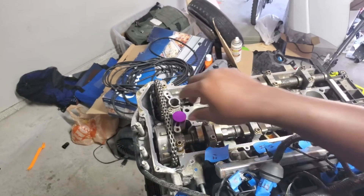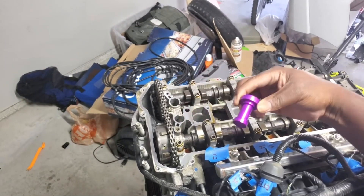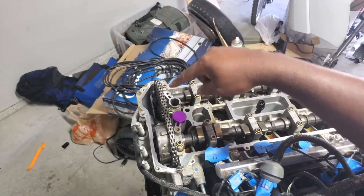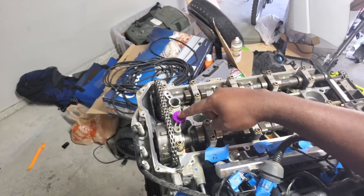Okay, so apparently that's wrong, so let's go ahead and back it on up and rewind this video back to the DVT being removed.